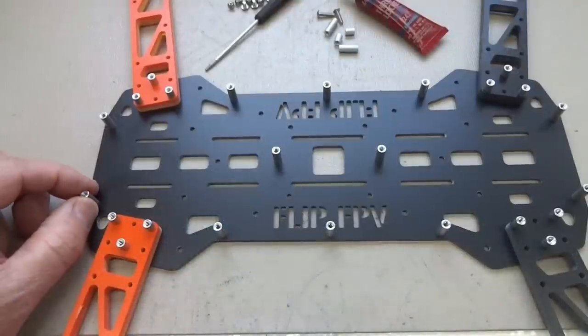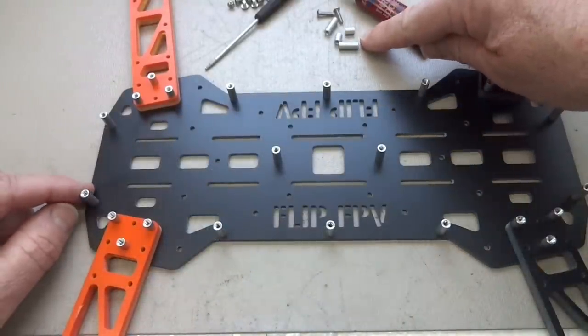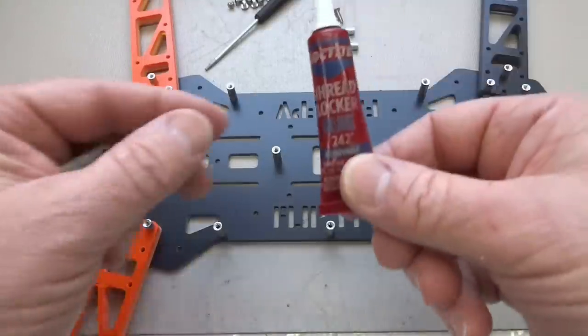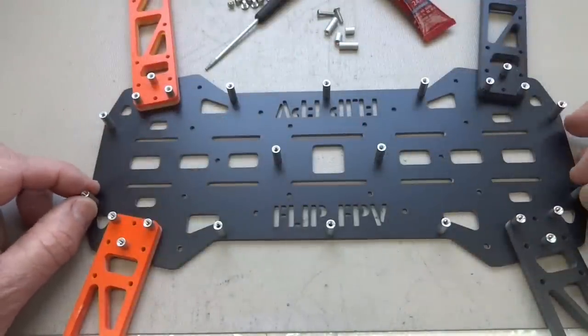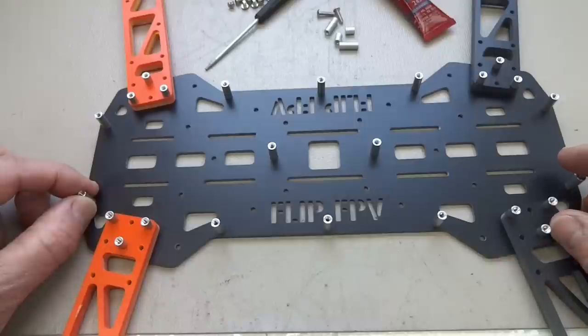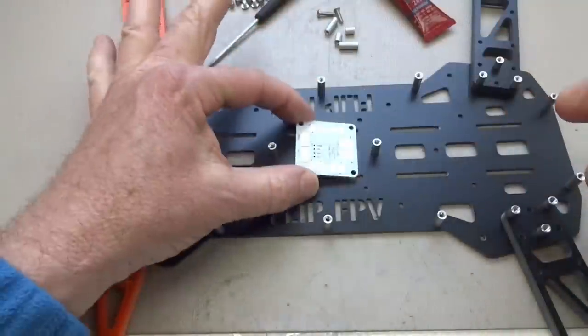That wasn't too bad — took about five minutes. You'll probably have some extra pieces; HoverThings gives you a few extras since this stuff can vibrate off during flight. You can help prevent that by putting threadlock on the screws. Also pay attention to the cutouts on your arms — if you want them all lined up the same way, do it now before you put everything together. The next step is mounting the engines, laying out the ESCs, and putting the power distribution board in place.